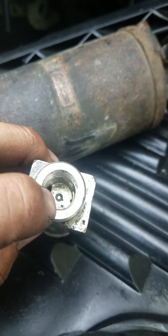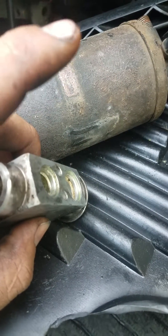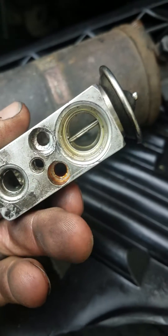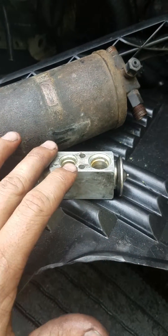Your high-pressure line comes in through here, travels down, and then goes through that little hole. When the freon sprays through there it comes out super cold, which runs into your evaporator that's in your dash. These beads end up right in front of your evaporator on your dash unit.